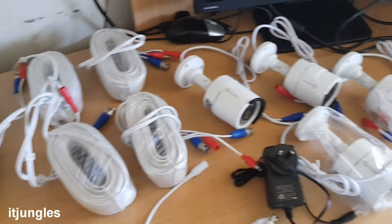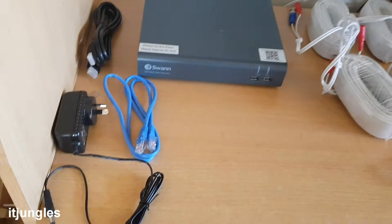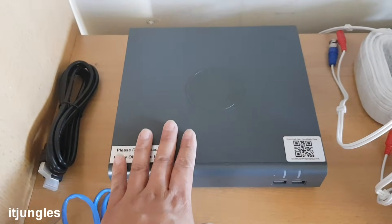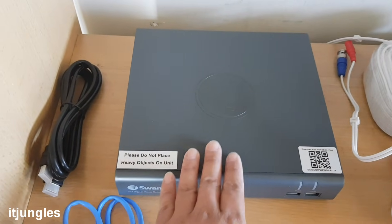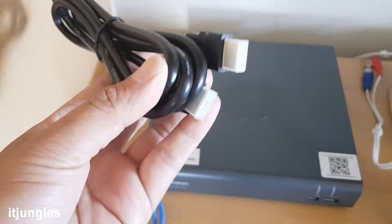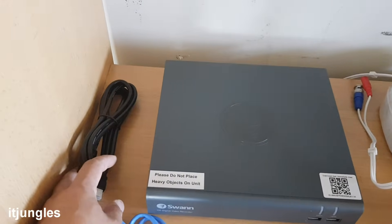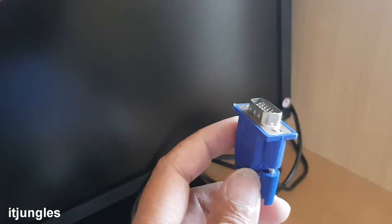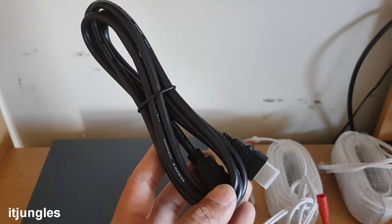You can see here there are quite a lot of different parts laid out on the table. There is a power adapter for the DVR — this is the recording box where all your footage goes. It has a 2TB hard drive inside and comes with an HDMI cable. If you have a monitor using a VGA cable, this is the VGA cable — you don't need to use the HDMI. The HDMI can plug into a monitor or a TV.